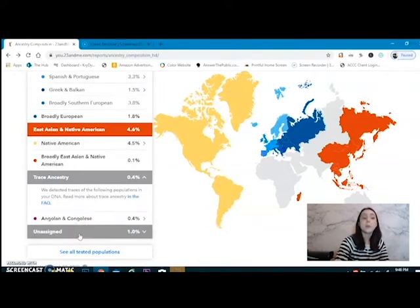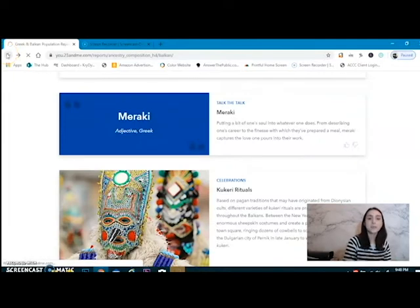Trace ancestry — we're talking itty-bitty parts here. Angolan and Congolese. But yeah, that's what's to be said about the ancestry.